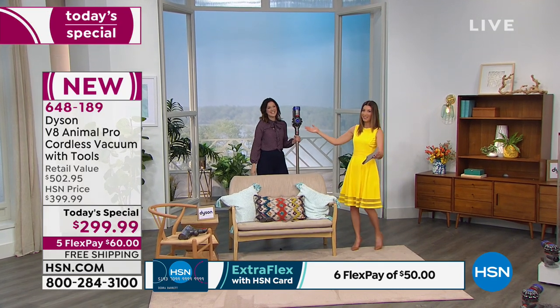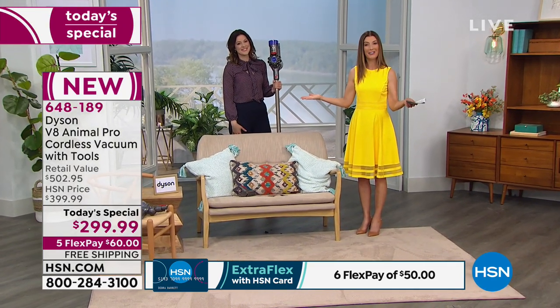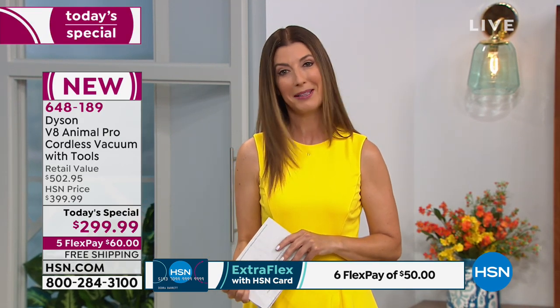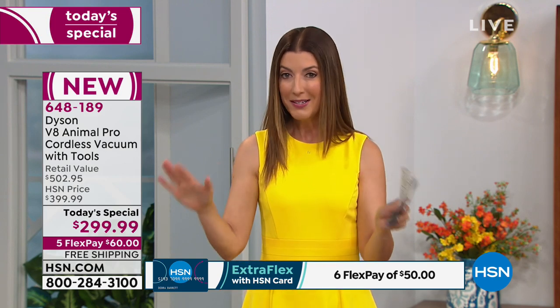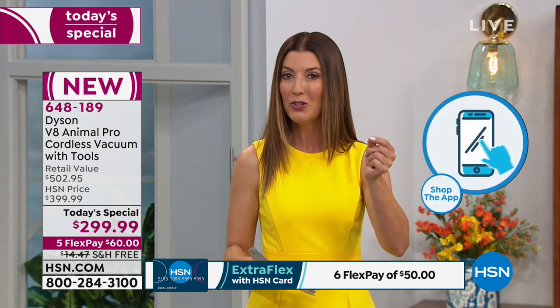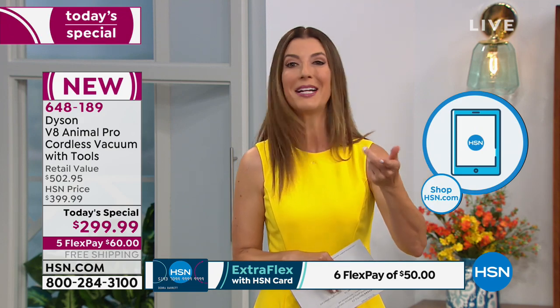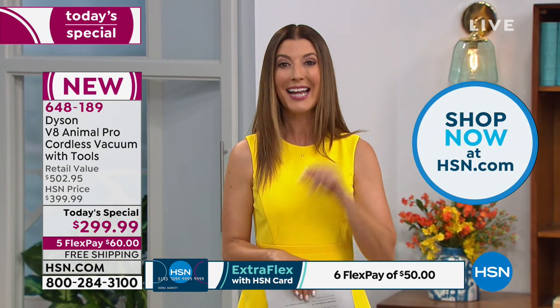Quick update — we are super busy. This is our Today's Special, priced for one day only — we will not be able to repeat this offer. Not only did we take a hundred dollars off the average retail price, we added four additional tools, so the retail value is over $500. You're getting it today for just six easy monthly payments of sixty dollars a month, interest-free. Go to HSN.com or download the app. Dyson is the brand you've been waiting for — today is the day.